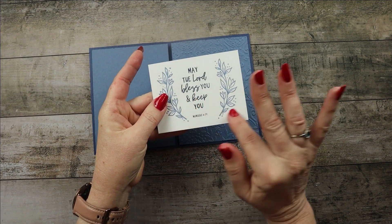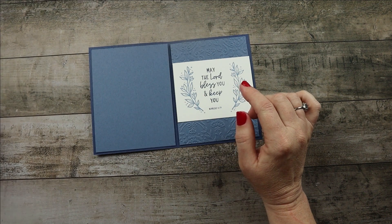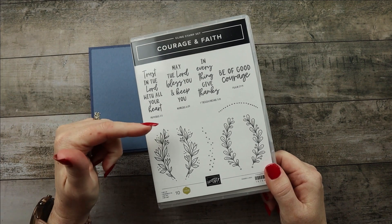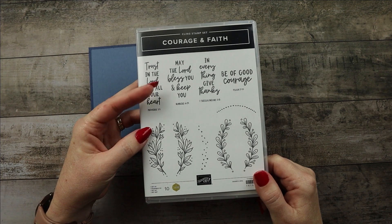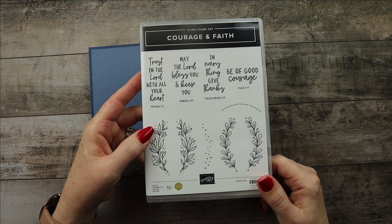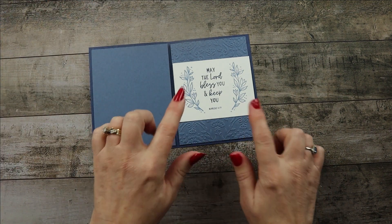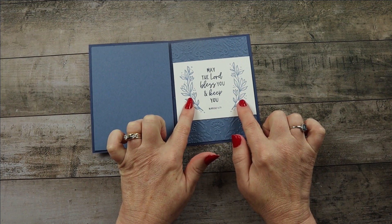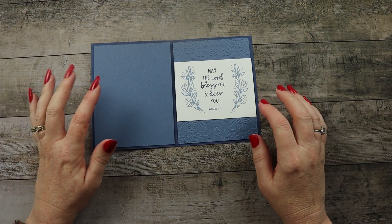This piece was cut at five and a quarter by four — both pieces are Misty Moonlight — and I ran them through the embossing folder called Country in Blossoms, which is part of a suite. Then this piece — four by three — is Basic White, and I used a stamp set called Courage and Faith for the first time. The card I just sent was for someone undergoing brain surgery, so I wanted scripture in there. I used Night of Navy and Boho Blue for the two leaves.